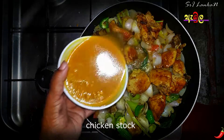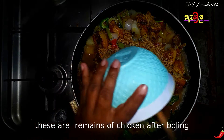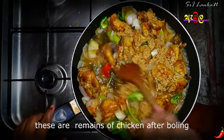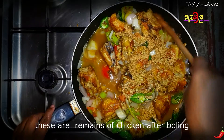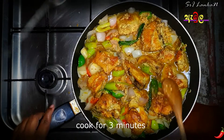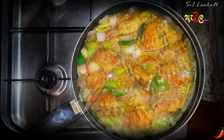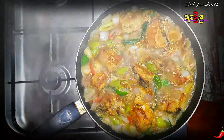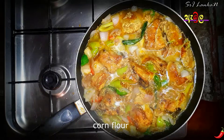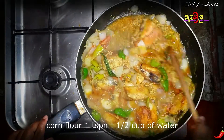This is a chicken stock for the chicken stock. This is a chicken stock. This is the chicken. We will cook the meat in the pan. We will cook the chicken with corn flour. We will cook the corn flour in the pan, doing the same thing on the left side.